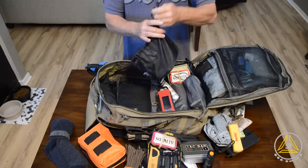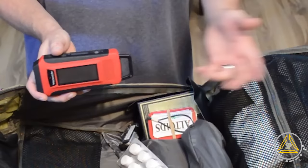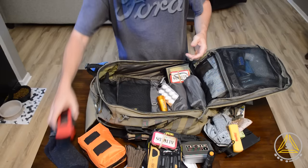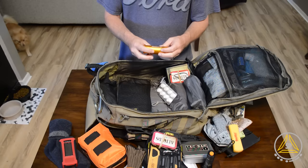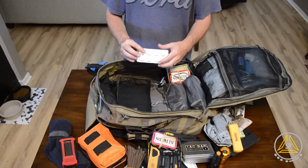I have this crank radio that I just did a review on. I like it a lot — it can be used as a flashlight, as a radio for FM stations, and it's also a battery charger. It can be cranked or it can be solar, though the solar doesn't work all that great. Then this is the flashlight that comes with the Yukon Outfitters bag — it's decent but similar to the other one I have.